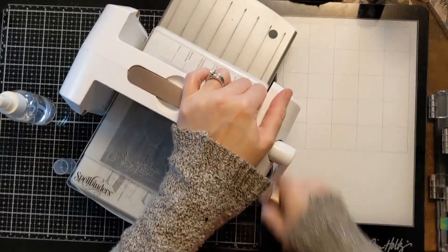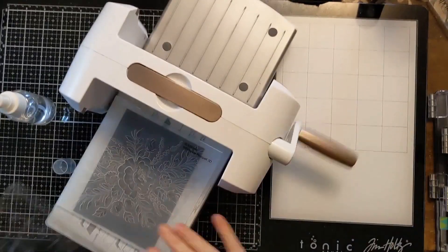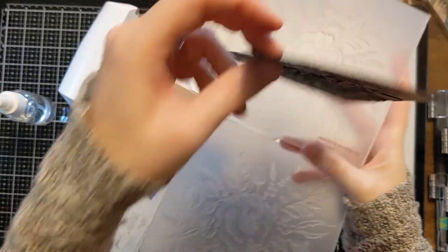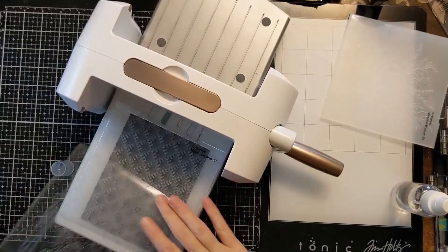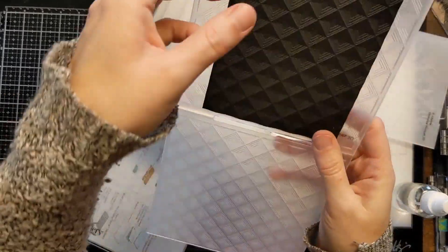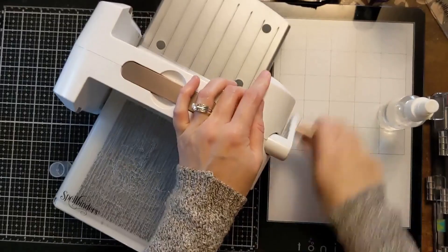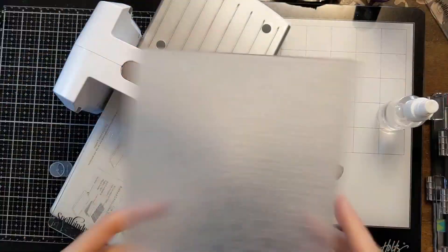I'm loading it into the die cutting machine — just using the base plate and one of the cutting plates. For me with this machine it's the perfect amount of pressure for these Altenew 3D embossing folders. Just check whatever the required sandwich is for your die cutting or embossing machine and go with that — it works great for all of these.